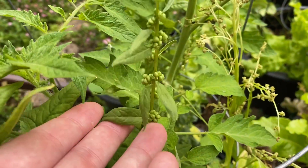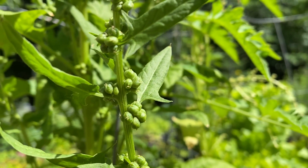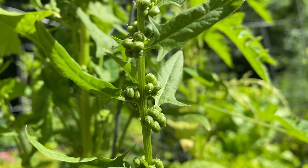So when saving the seeds we're just going to be harvesting the female plants. Spinach is an annual plant so it's not going to come back next year unless we plant new seeds.